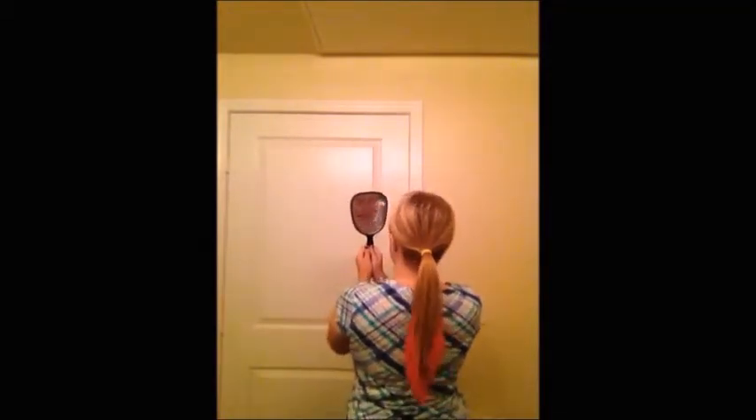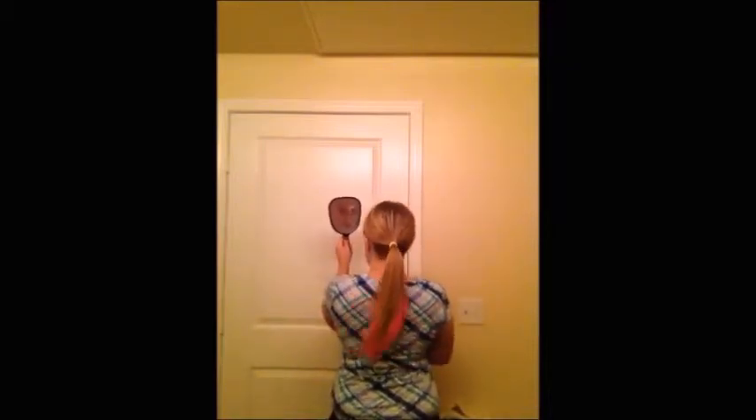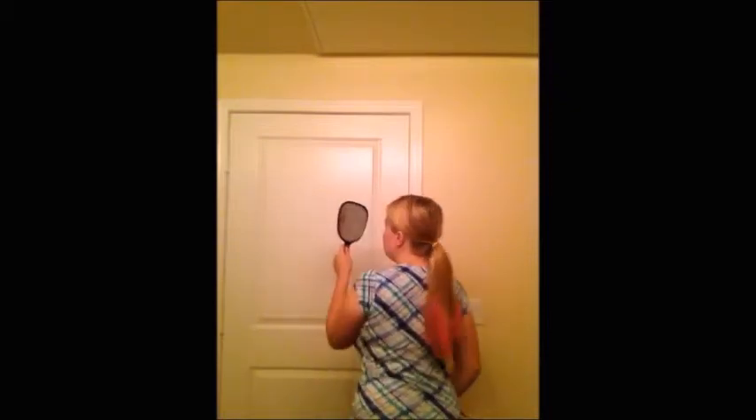Here it is in a ponytail to kind of show you what it looks like — can you guys see it? It's super cool, it's just so cool. I love it, I think it's totally awesome. It's everything I thought it would be. It's not rubbing off on my clothes. I'm super excited about it.